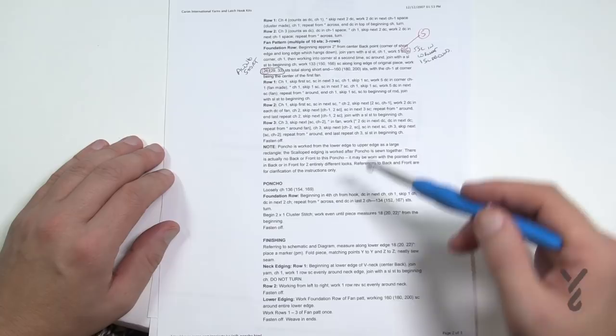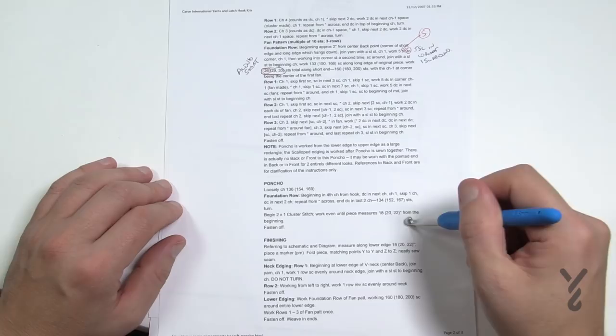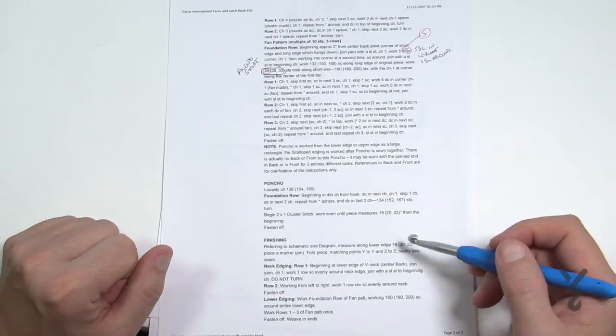So it happens — when you're reading this pattern, jump down and then back up to follow along correctly. If this is the biggest problem you have today, you're having a great day! Let's start off with our beginning chain, get our foundation row started, and then it's just a matter of repeating two rows to get to the size you need.